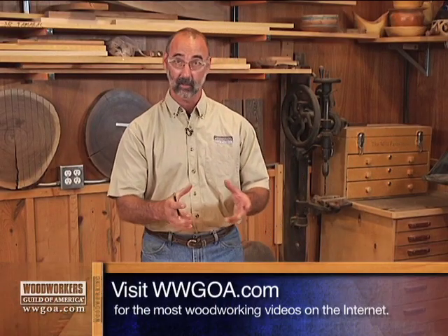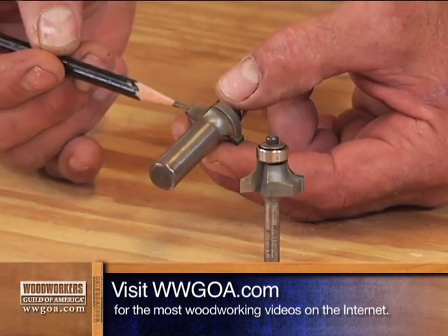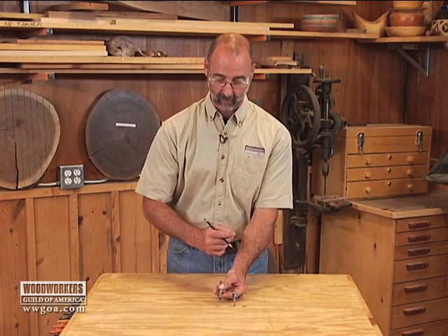Now there are a couple of benefits here. One is that, of course, because the shank on a half-inch shank bit is bigger, it's less likely to flutter under cutting pressure, which means you're going to get a better cut as a result of what you're doing with your router.